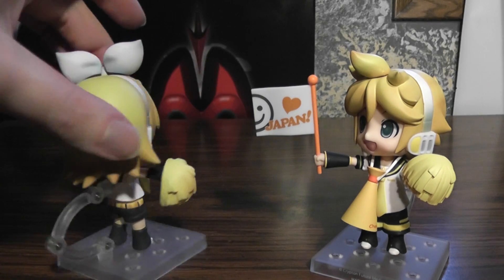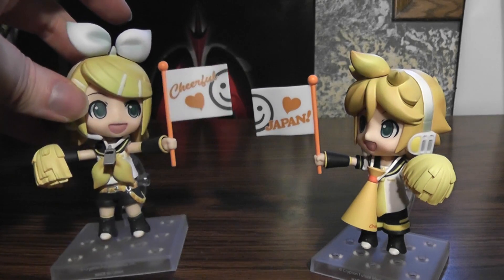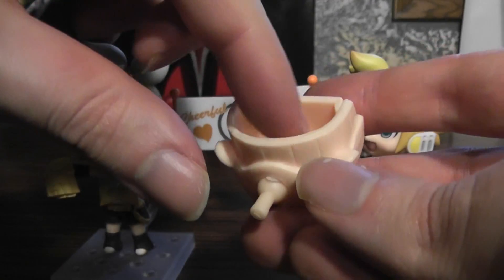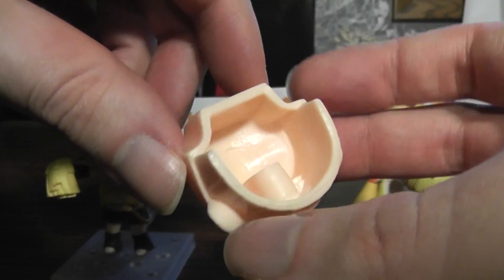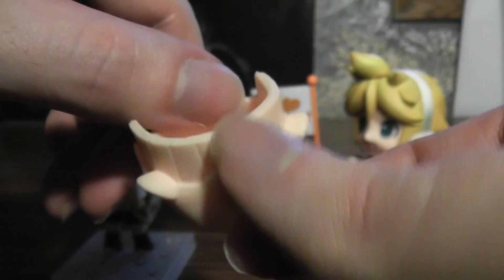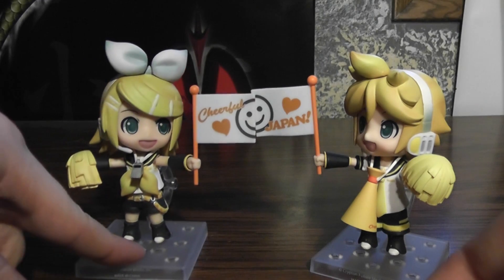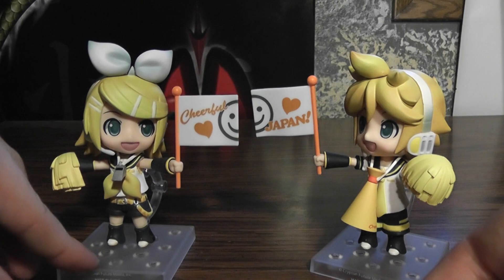One other thing I should mention is they're updated from the original, so now you can swap the faces with other Nendoroids, which the old ones you couldn't do — or so I'm told; obviously I don't have the old versions, that's the reason I bought these in the first place. And they have the new type of stand, of course, as you can see.